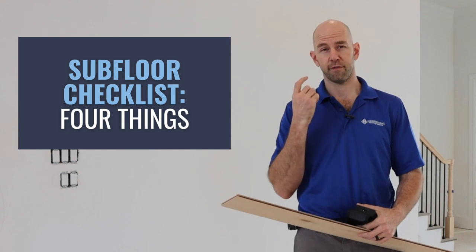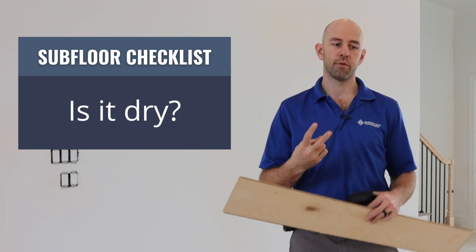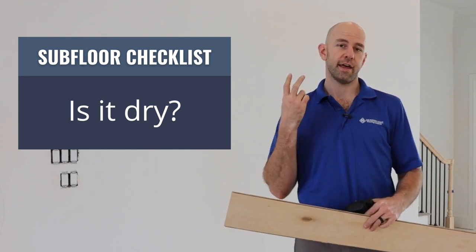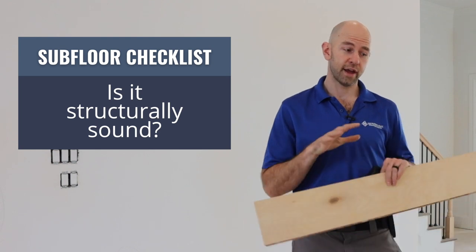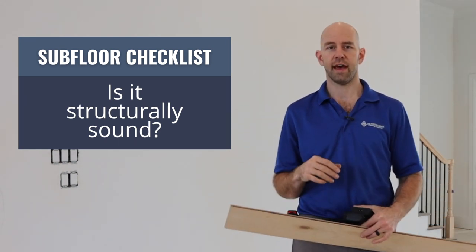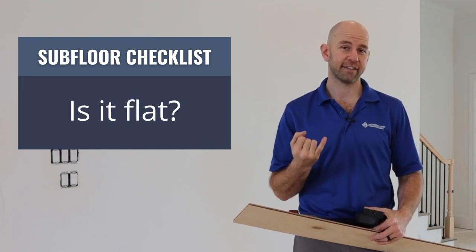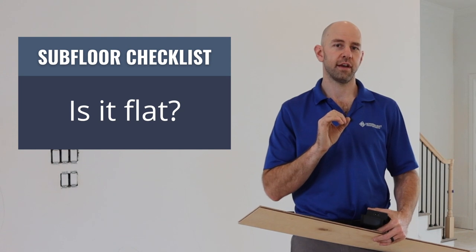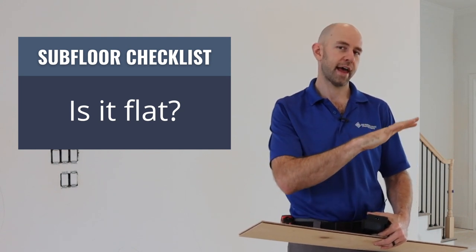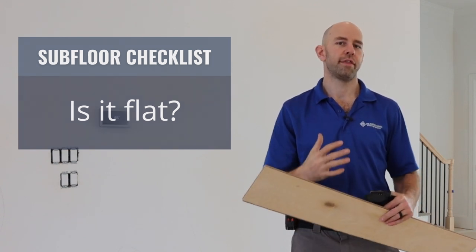The general rule of thumb with the subfloor covers four things. You want to make sure the subfloor is clean — free of obstructions and dry. You want to make sure the moisture is within the allowed limits, that it's structurally sound so you don't have movement or squeaking. That all gets taken care of beforehand. And you want to make sure it's flat — any product will tell you the tolerances for how out of flat that subfloor can be, and you want to make sure you're within those tolerances.